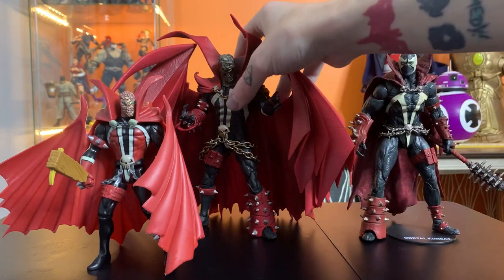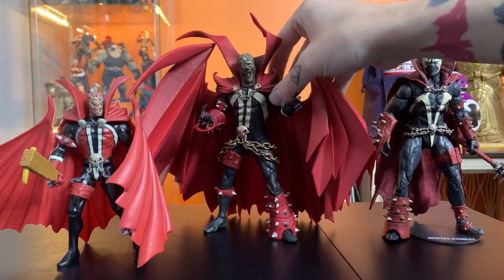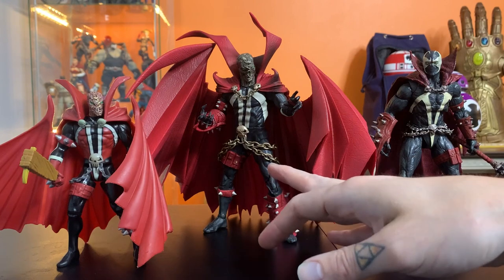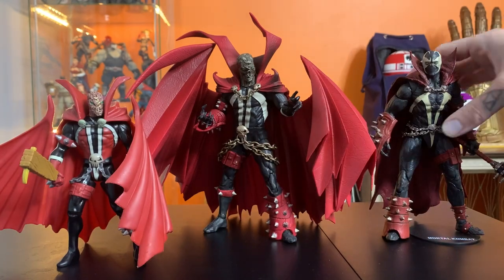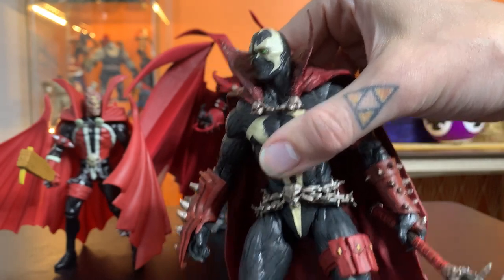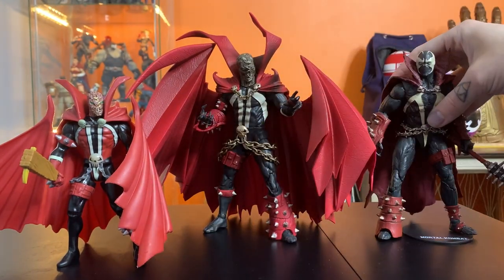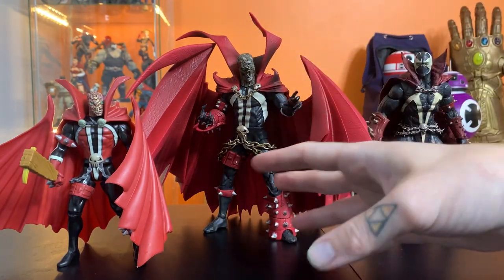But it is a big, cumbersome cape. If you get almost any Spawn figure, they all have these giant pre-molded capes that basically limit what the figure can do. And that's just what Spawn is. You can talk about the Mortal Kombat Spawn, which everybody really loves and it's a great figure, but that is not a Spawn cape. This is a Spawn cape. Go look at any Spawn figure they release — they all have a giant pre-molded cape that limits what you can really do with it.